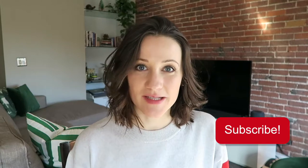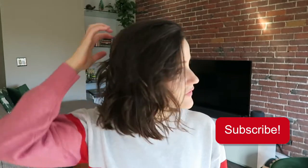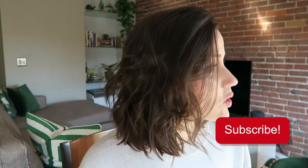Thanks for joining me today. I hope you like the look. Subscribe if you want to stick around and get more of my future videos. Like this video if you liked the quick version of curling your hair with a straightener. I will see you around!